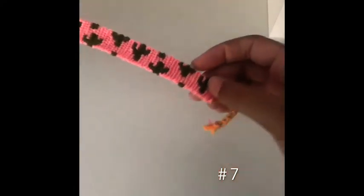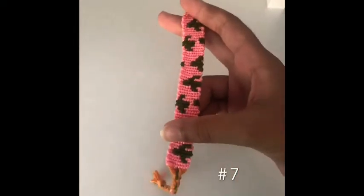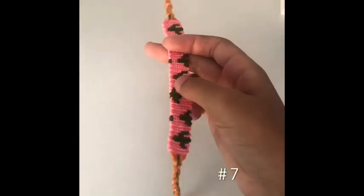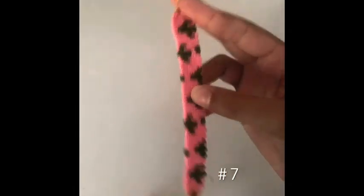The last bracelet I made — which I just finished yesterday — was this beautiful cactus friendship bracelet. I do have a tutorial on how to make this, so I will put it in the description box below. This was the first alpha bracelet I made a tutorial on. It looks really nice, and this is the completed product. It was also the first one I did twisted ties on, and it turned out really nice. I love the color combinations.